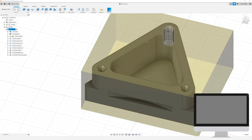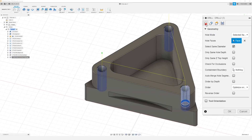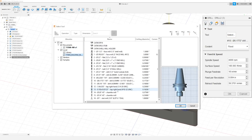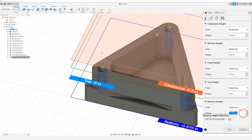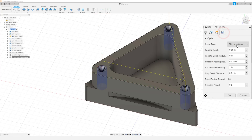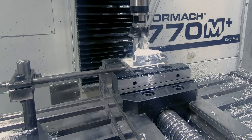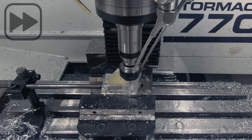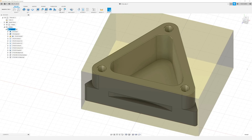Now the last thing we need to do is tap all of our holes. So I'm just going to go ahead and duplicate that last tool path again and edit the new one. We're going to choose the 10-32 tap. I want to change our spindle RPM to 550. Our geometry is already selected. In our heights tab the only thing I need to change is our bottom height offset to negative 0.475. In our cycle tab I want to change our cycle type to right tapping, and click OK. The programming for this part is now finished.